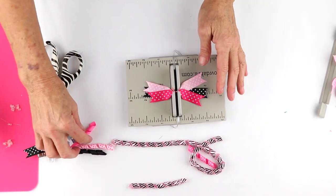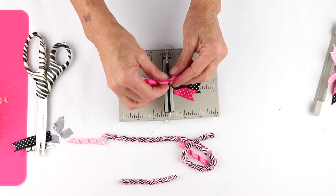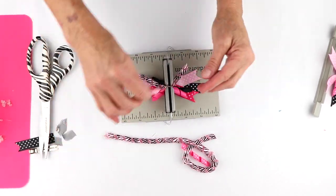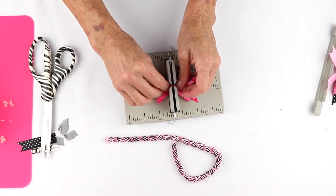The next thing I'm going to do is take my corker ribbon, center it, and just lay that down in. And I have this corker ribbon that's a little bit bigger, and I'm going to put that down in as well. Then my other corker ribbon.